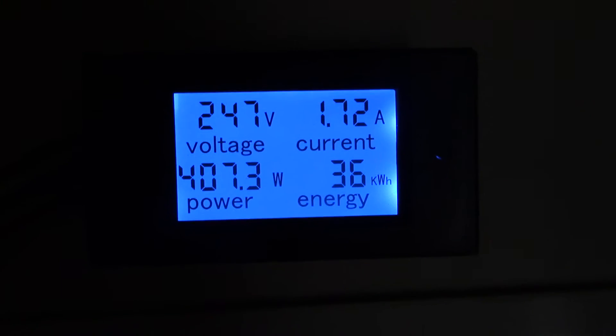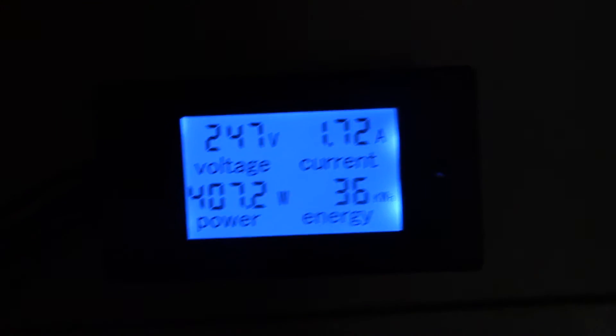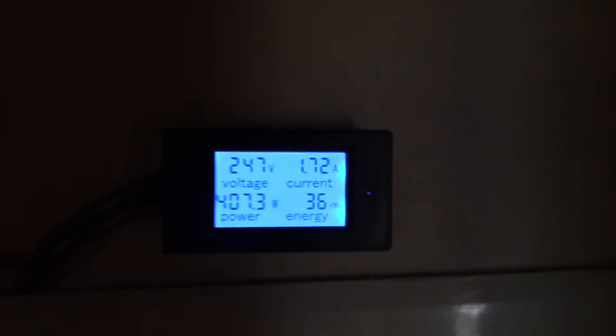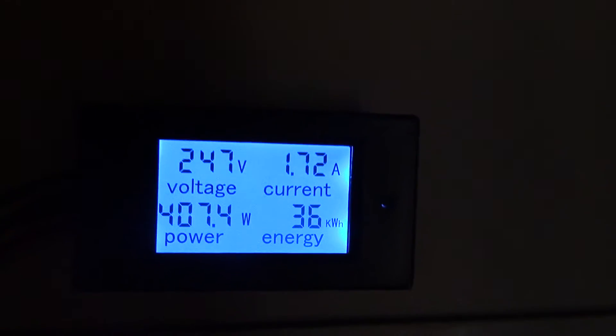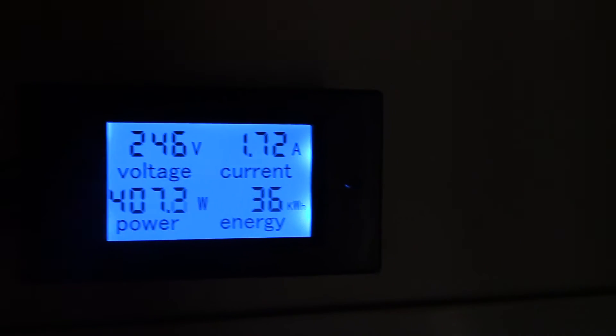If you want to put a meter on yours, there are other ways to install meters. I just happen to like this one because it was such low cost — it was the easiest way for me to do it. But that's all I wanted to share: just another update on the GE GeoSpring meter — 36 kilowatts over 42 days. It's fantastic, folks.